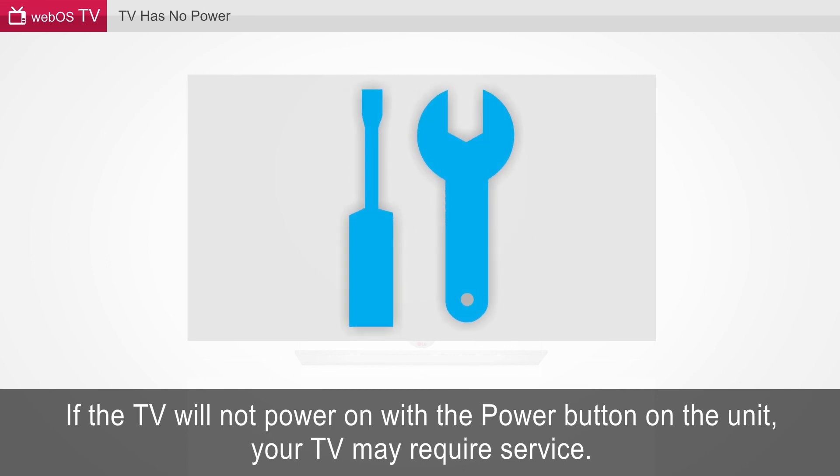If the TV will not power on with the power button on the unit, your TV may require service. An icon of tools — a screwdriver and wrench — is displayed.